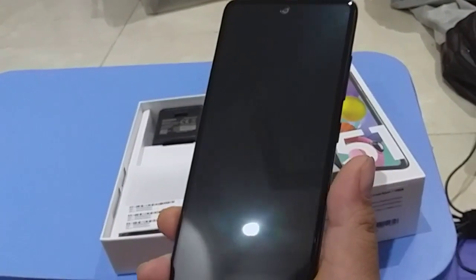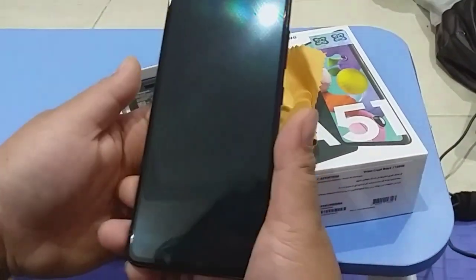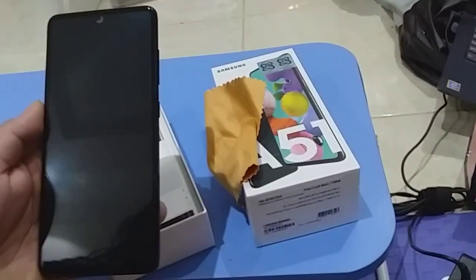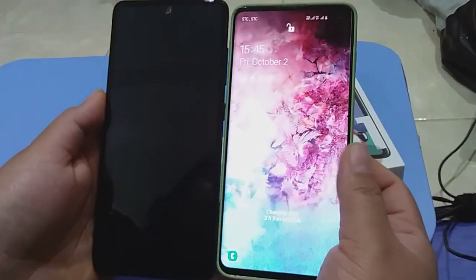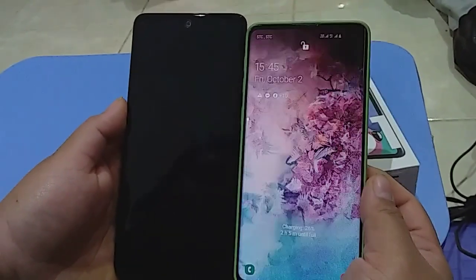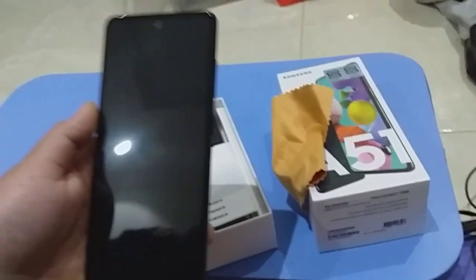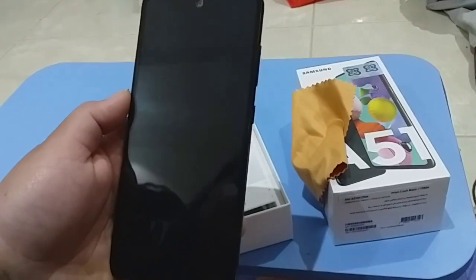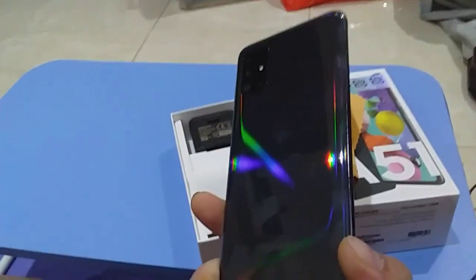The screen size is 6.5 inches. Comparing it to the S10 regular size — which is about 6.4 inches — this is actually a bit bigger. We'll also show the unboxing of the Note 10 later so we can compare sizes. I think the Note 10 Lite is even bigger.